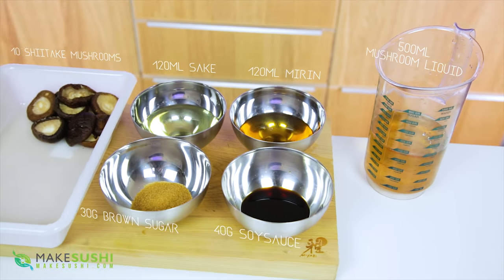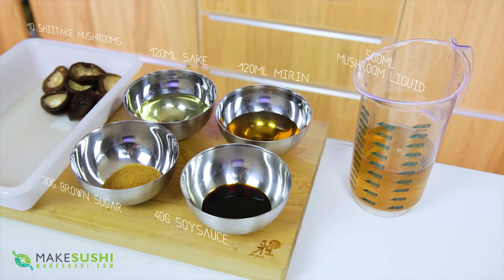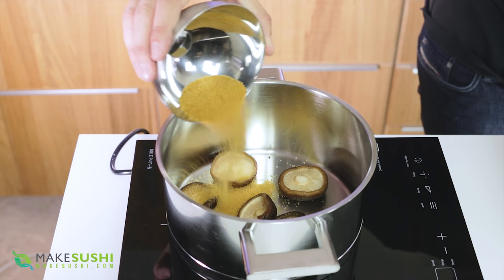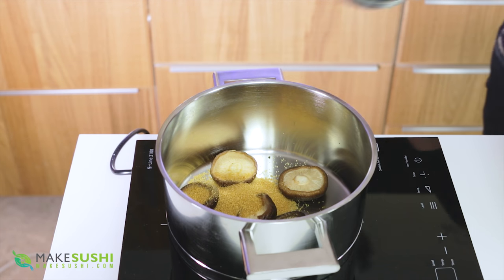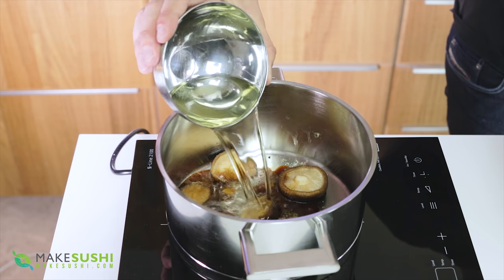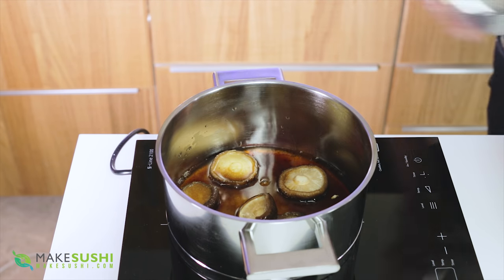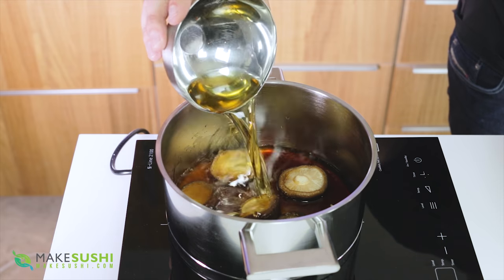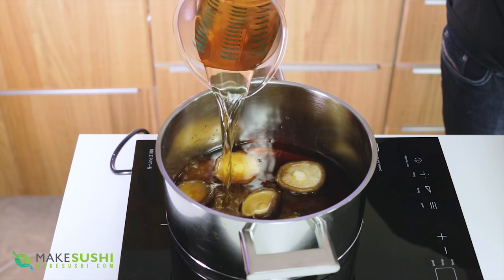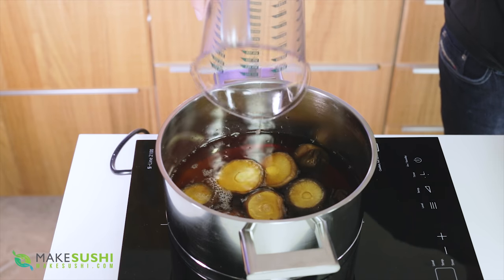Now for the ingredients to cook your mushrooms: take your 10 soaked mushrooms and add 30g of brown sugar, 40g of soy sauce, 120ml of sake, 120ml of mirin rice wine, and then your 500ml of reserved mushroom stock.